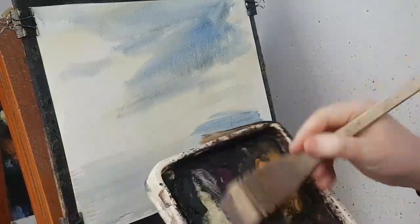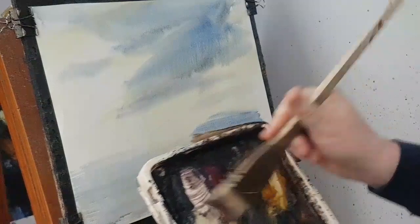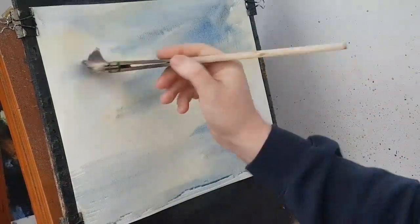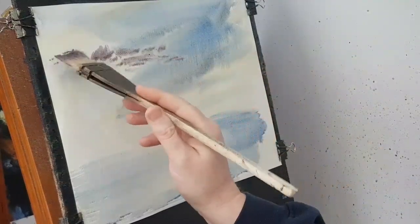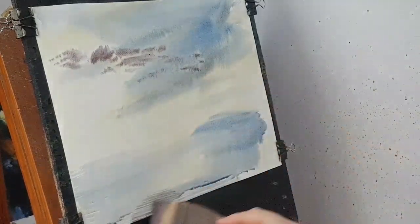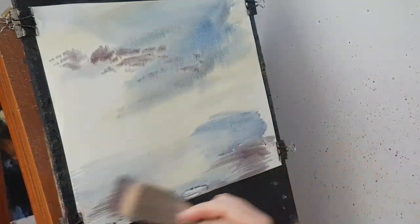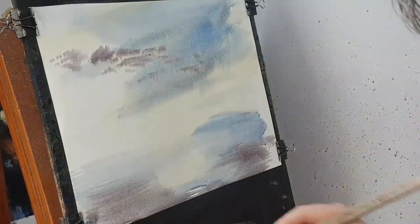And then a few little clouds. I'm just going to use Alizarin Crimson and Payne's Gray. Keep these quite small because I don't want too many — just add them there to add a bit of flavour. That's all I'm going to do for that. Right, now I'm going to put in some of these distant mountains.